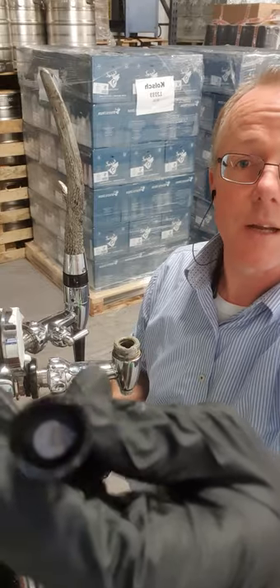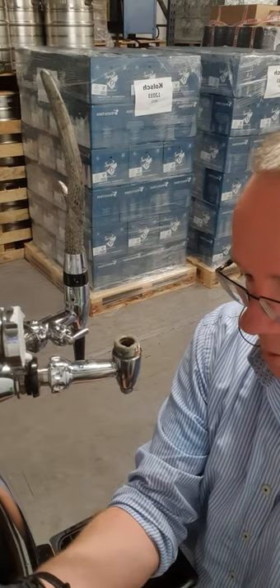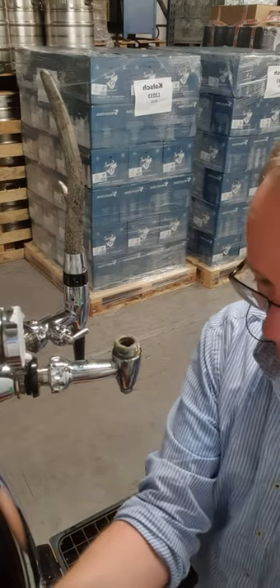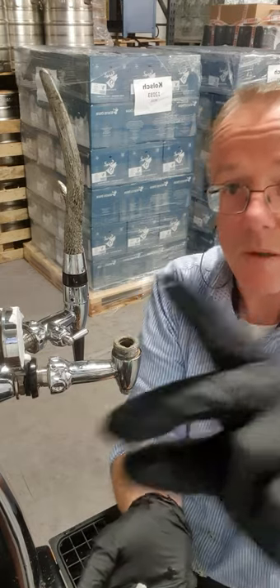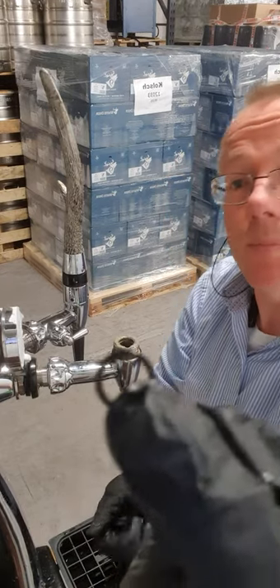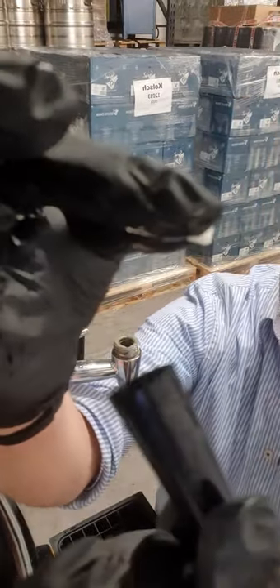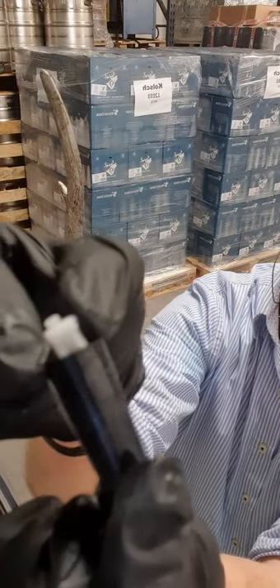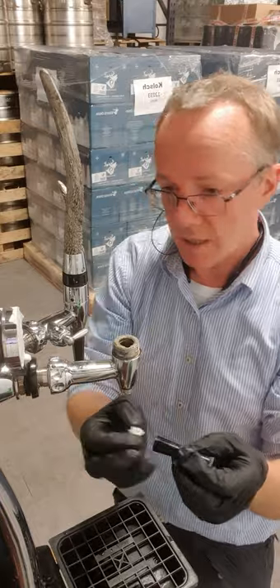This is a stout tap, so it's going to have a disc and an O-ring in there. There's a little disc — you want to take that out, push it from the far end. There are three parts to this, so make sure none of them are blocked. There's a little O-ring, and then the first bit goes in this way — it turns the flow back into a more laminar flow and also holds the disc in place. Take them off and put them in the bucket for a clean.